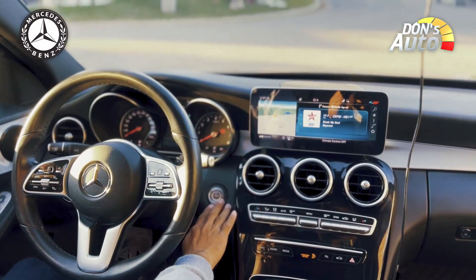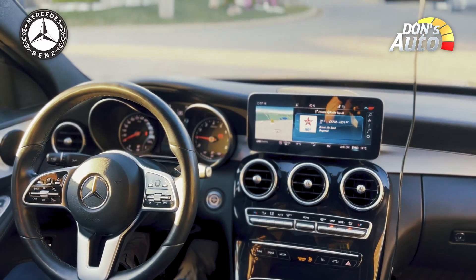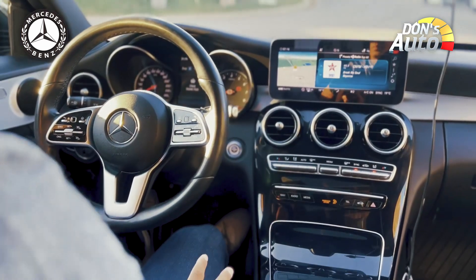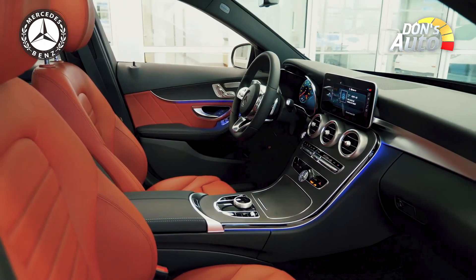This is the interior of the C300. There is a push-start button. The rear seat uses leather upholstery, and you can see the interior trim as well.